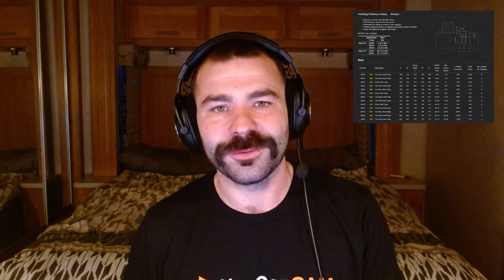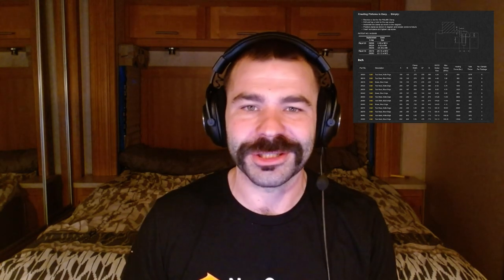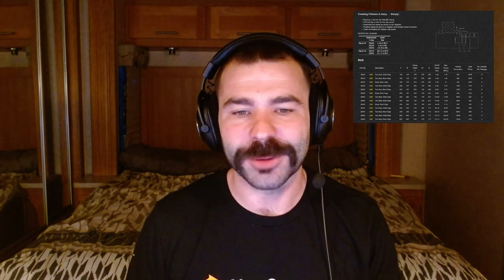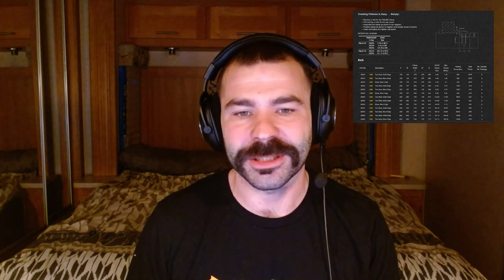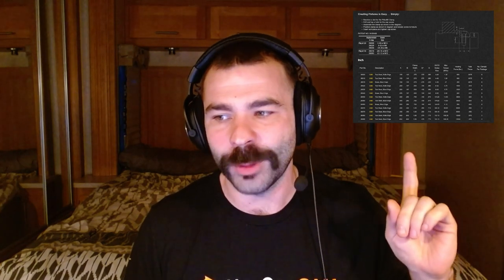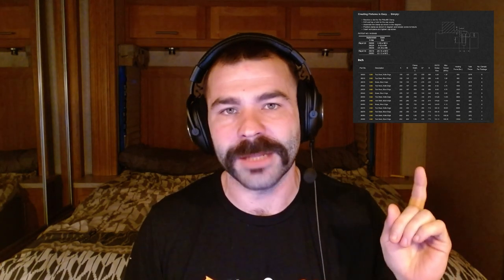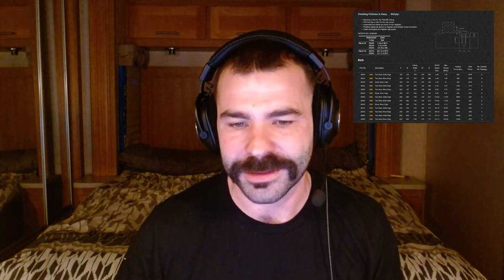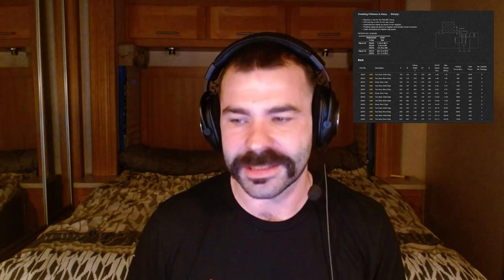Hello all, welcome to another Fusion Friday. My name is Phil Brown with NextGenCam. Today we're going to go over how to utilize the Mighty Bytes and how to speed up your jigs and fixtures for getting these things placed quick and efficiently. As you can see over my left shoulder, we have our chart pulled up from the Mighty Bytes website. Link to their website down below so you guys can quickly reference this data. But let's jump right into this.